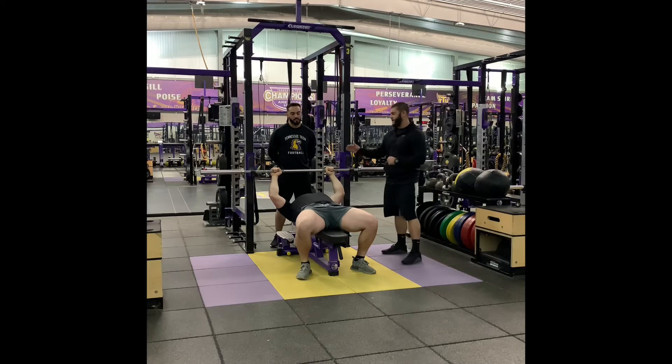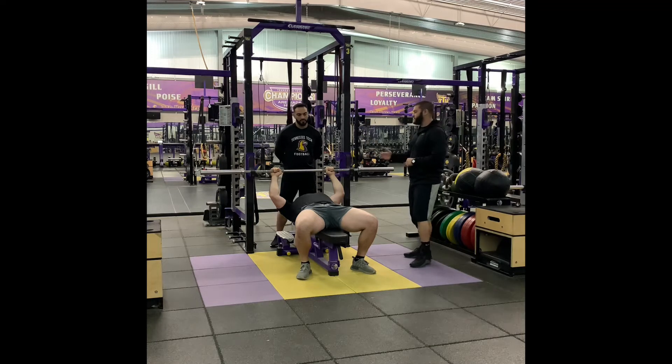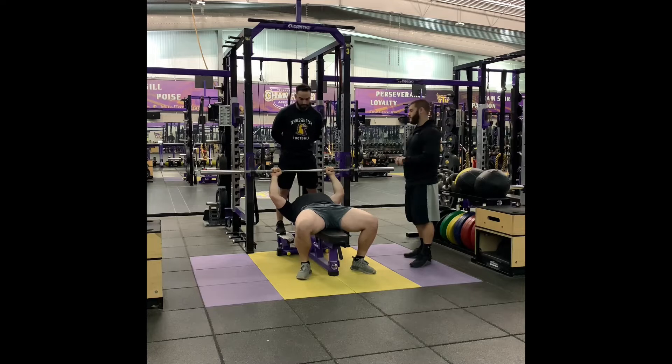We want to make sure the eyes are directly underneath the bar. This will ensure that when the bar is pressed up, you will not hit the J-hooks on the way up. It's also important to have a spotter. The spotter's job is to keep the lifter safe and also help guide the bar in and out of the rack.